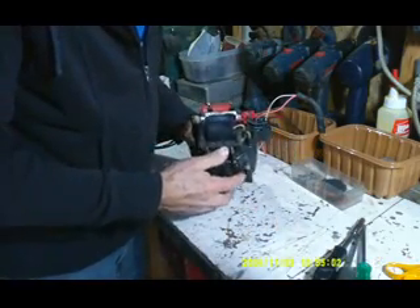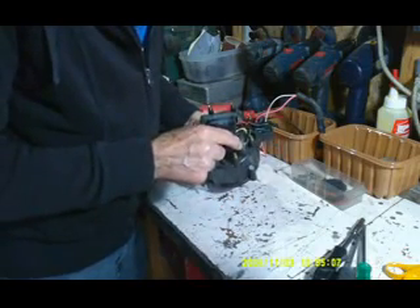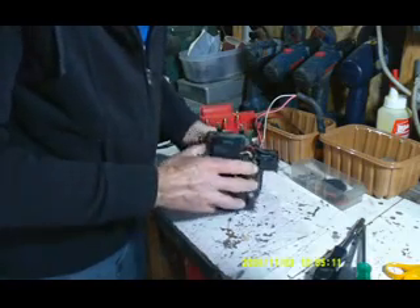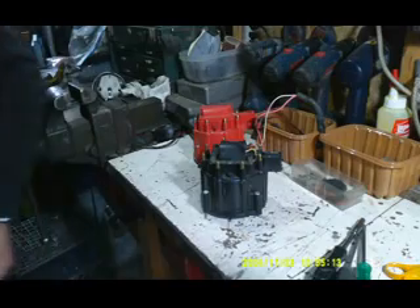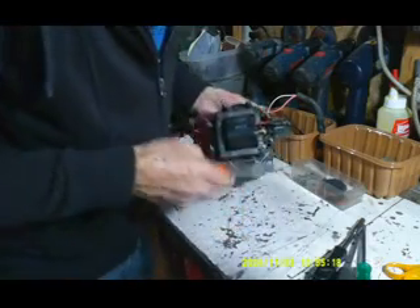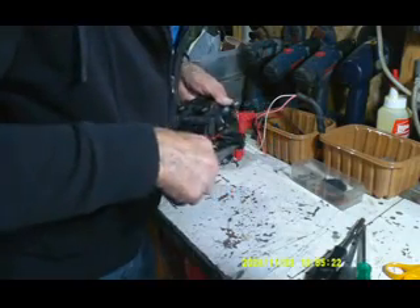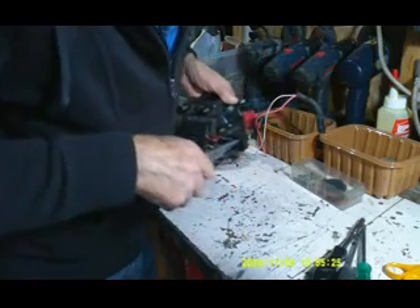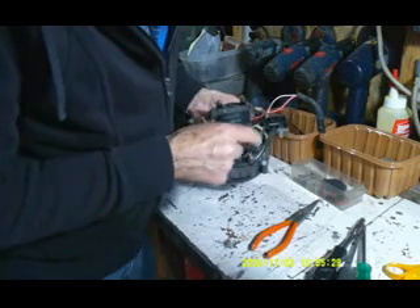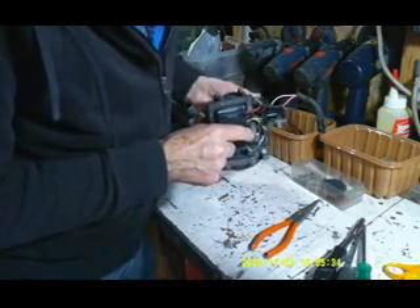And if you want to pull the coil out, there are four screws here. You have to pull these wires out. You just take your needle nose and pull these little clips out like that. And then there's another wire that goes to ground here. You have to make sure that that's grounded right there.